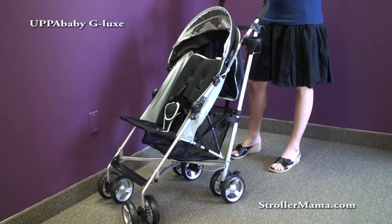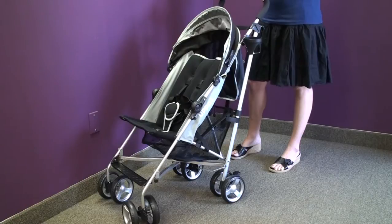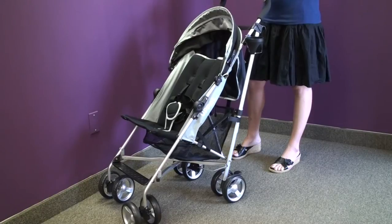This is the 2010 UPAbaby G-Lux Stroller. We love this stroller at Stroller Mama because it's the lightest umbrella stroller with a recline in the industry, weighing in at just 11 pounds. It's perfect for travel, for throwing in the back of your car, and for everyday use.